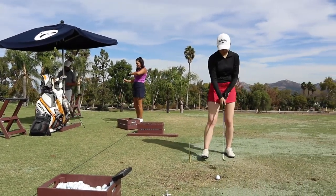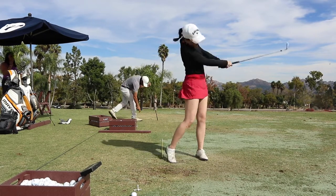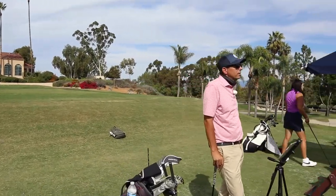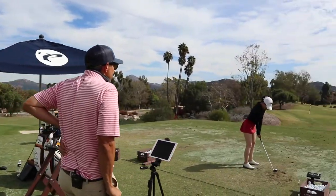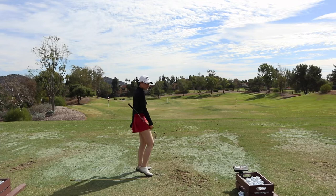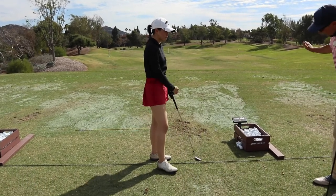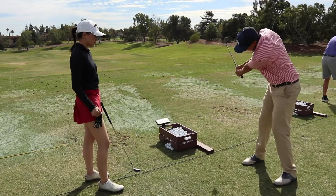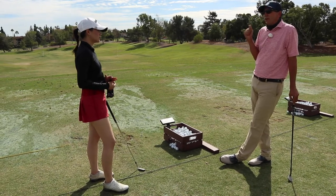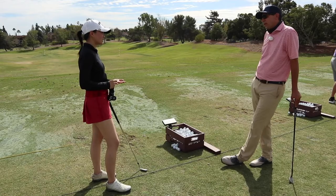Beautiful right there — awesome. That club kept moving through the golf ball — very different from the heavy shots earlier today. We're trying to make sure the body is really driving the hands back. 54 yards — beautiful. So I think that's really good — something we're going to practice a lot. I want you putting a lot of time into your 50-yard shot, really owning it and dialing it in. If we look at some of those nine irons and pitching wedges where you're trying to take a little off and getting that full hinge, we're probably getting that little extra jump we talked about. Let's actually hit a couple of those too — let's get a pitching wedge out.